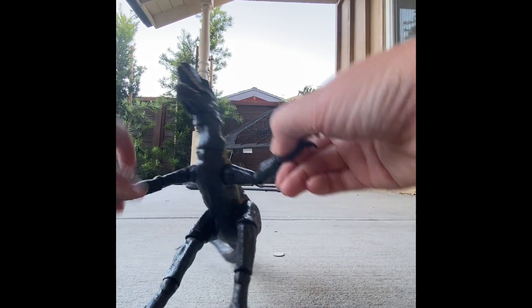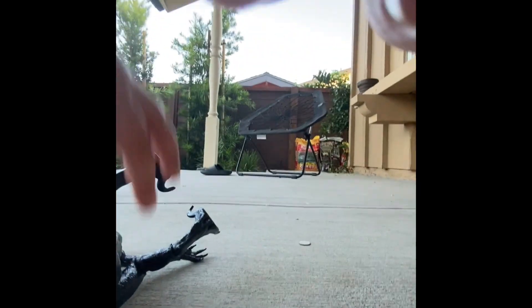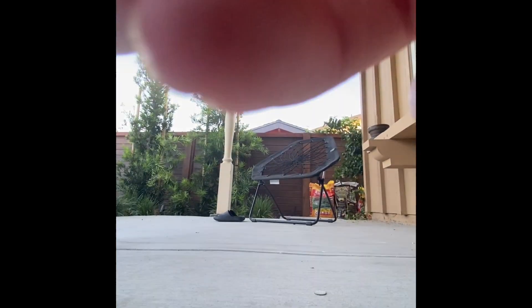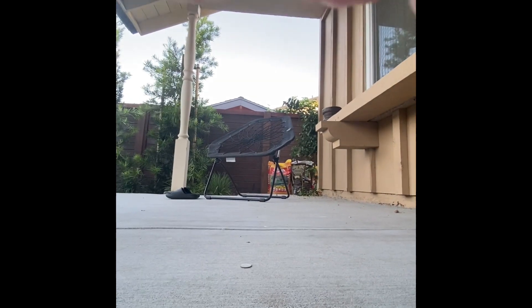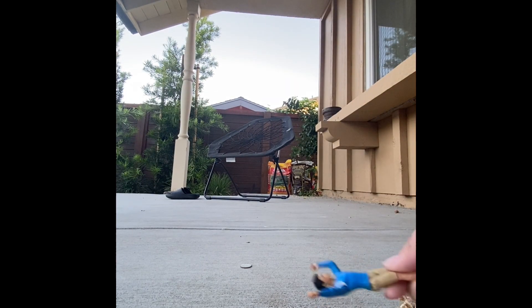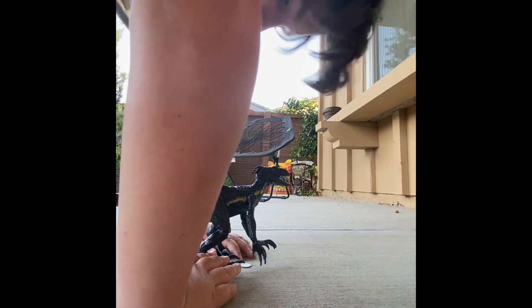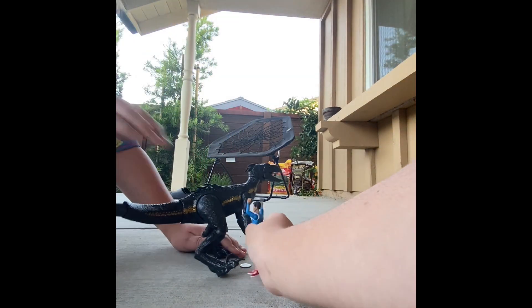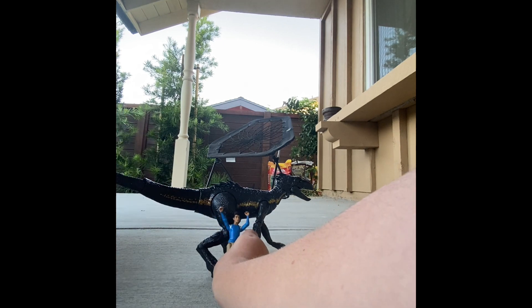Size comparison — get him on all fours. Kenji, you need to be in screen, you can't hide. There we go. It's in a little bit of a wonky pose but it works.